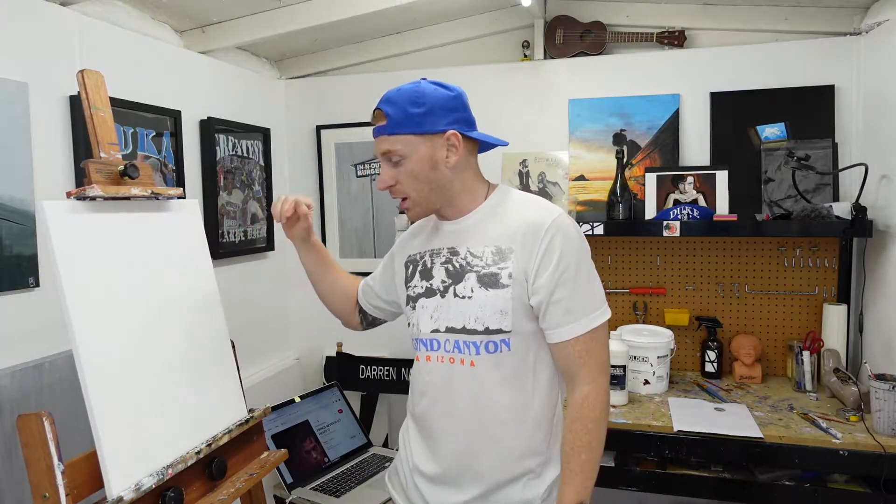The reference photo is ready and the canvas is prepped. I already applied gesso — it's pretty simple, you just apply the white gesso to give you a grounded canvas to work with so you can paint on top without worrying about anything bleeding through. Now I'm going to take one hour and see how much I get done, then critique myself and see where I end up.